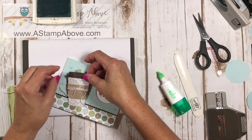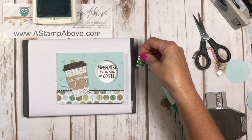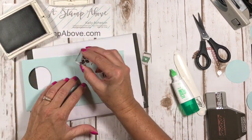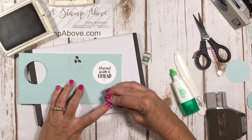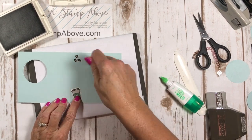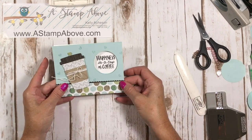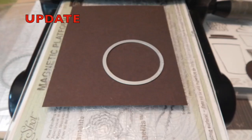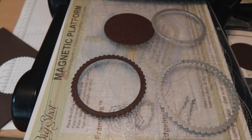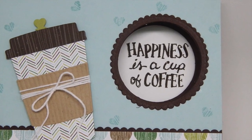Now what are we going to do with this cup? I wanted to do just a tiny bit more stamping on the inside of my card, so I used Early Espresso ink to put a few coffee beans in there. Then I'm going to glue this cute little cup right in here so you have room to write. I completely forgot to mention — use the layering circles to cut out a scallop circle and put it on each one of the little openings; it's absolutely adorable and adds so much to your card. Sorry I forgot to show that!